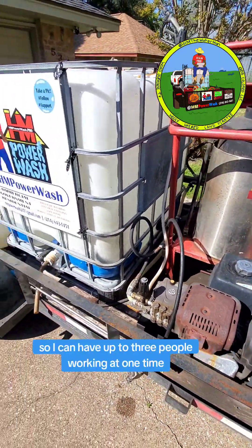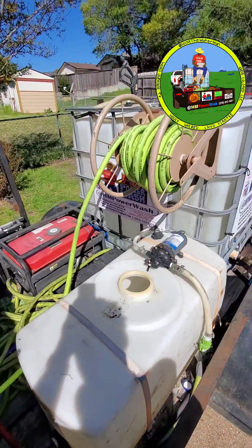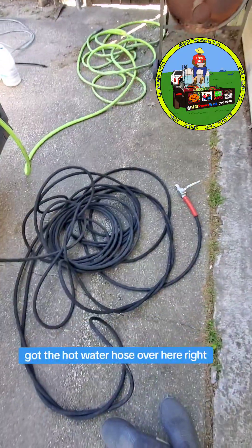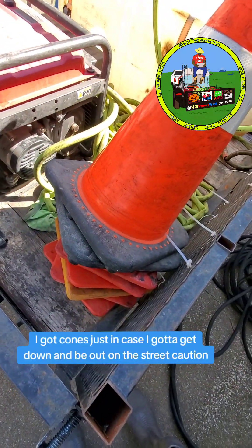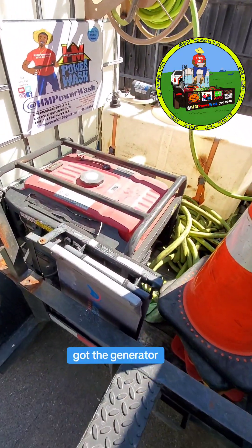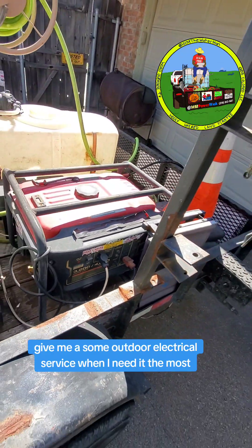I can have up to three people working at one time — two people working pile washers, one person putting down bleach and soft washing. Got the hose connect for the water source so I can fill up the 300-gallon tank. Got the hot water hose over here. I got cones just in case I got to be out on the street — caution, all that good stuff, make sure we're safe out there. Got the generator, which gives me outdoor electrical service when I need it most.